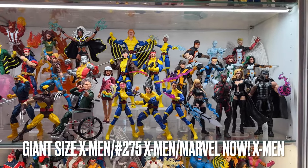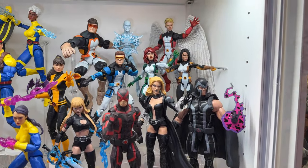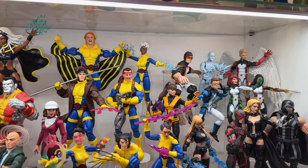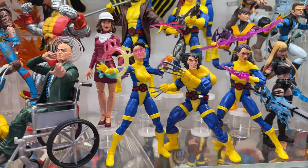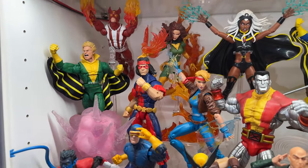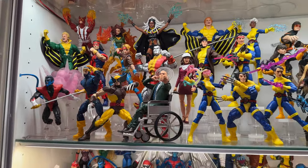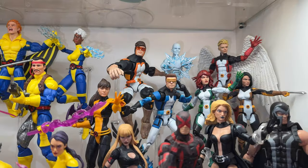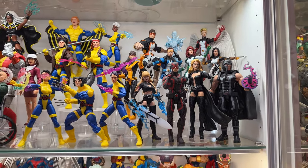Next up is another miscellaneous X-Men shelf with three different teams: the Marvel Now era Uncanny X-Men and All New X-Men, which are the time-displaced original X-Men, then we move over to the Strike Team blue and yellow costumes from X-Men 275, and then my favorite era of X-Men storytelling — the Giant-Sized X-Men of the mid-70s into the 80s, which I consider the pinnacle of X-Men storytelling. The nice thing about these teams is they're all complete, so any additional space can be used for other things, like maybe an Ultimate X-Men team.